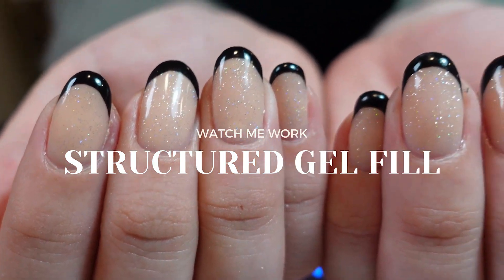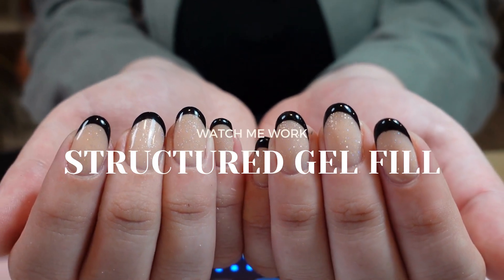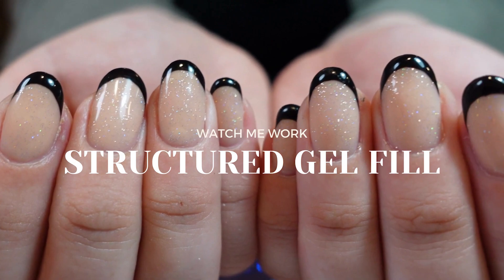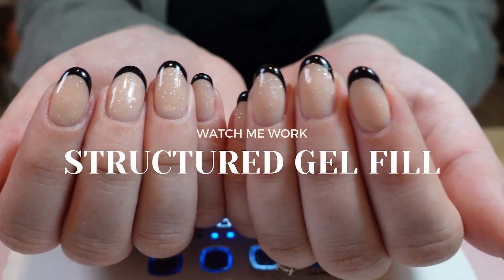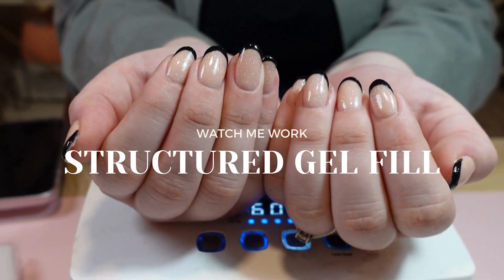Hello everyone! I am back again today with another video. This time it is a Watch Me Work Structured Gel Fill on my one client and my best friend, and I do a little bit of a French manicure. So please stay tuned and keep on watching!